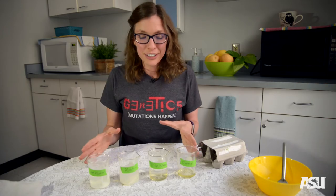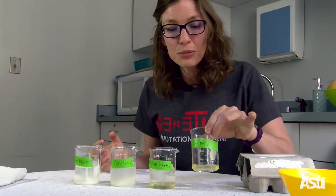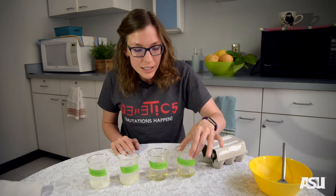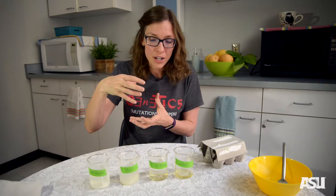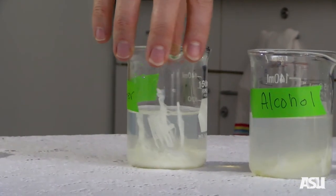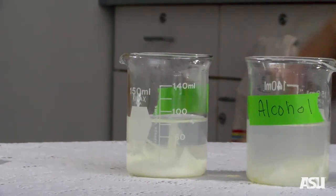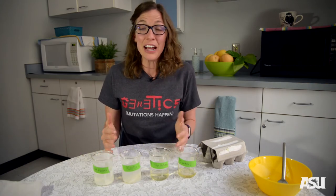So we have our four different conditions now — let's think about what's going on in them. In our control, we've not added anything to our egg whites, and that means the albumin, or the proteins, are still tightly wound, bound up in their specific three-dimensional structure. What happens when they get denatured is that three-dimensional structure falls apart. We've broken our proteins — they take up more space and actually become this kind of white, milky, long strand of protein. We've denatured proteins in different ways today.